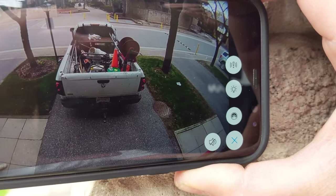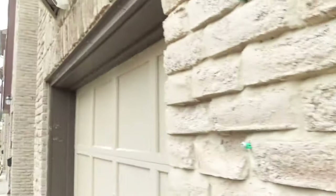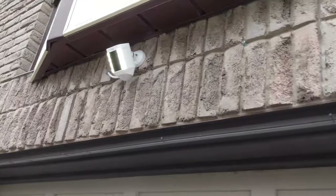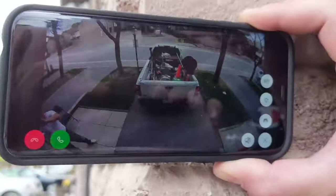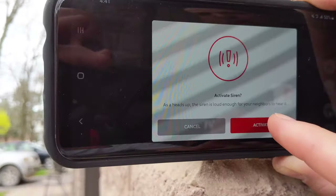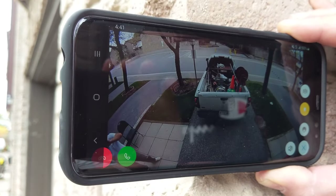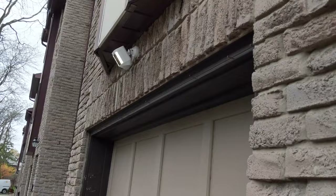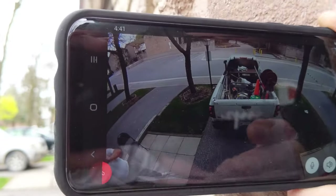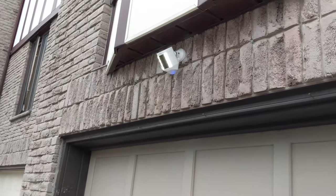We're going to check the functionality of the spotlight cam. We're going to try turning on the lights — and the lights do work. You can also sound the siren: it says your siren is going to activate, click yes, and you can shut that off just like that. You can also speak through it — and you can hear the feedback, so the microphone is working.